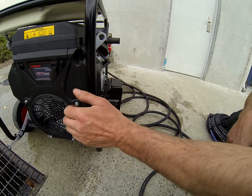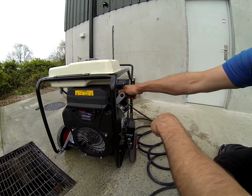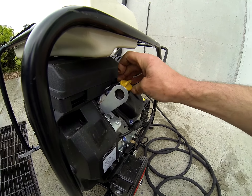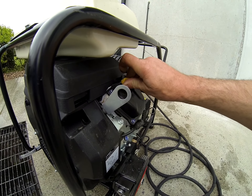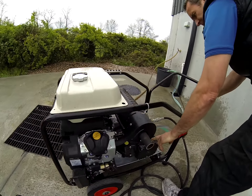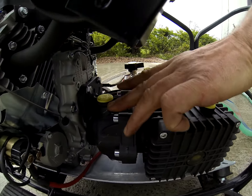Stop the machine, start the machine, choke. That's where you put the oil into the engine if you ever need to add oil. Oil in the pump is through this, and at the top that's oil from the gearbox.